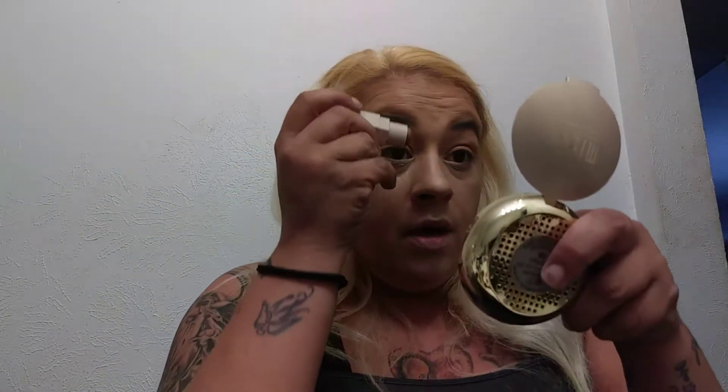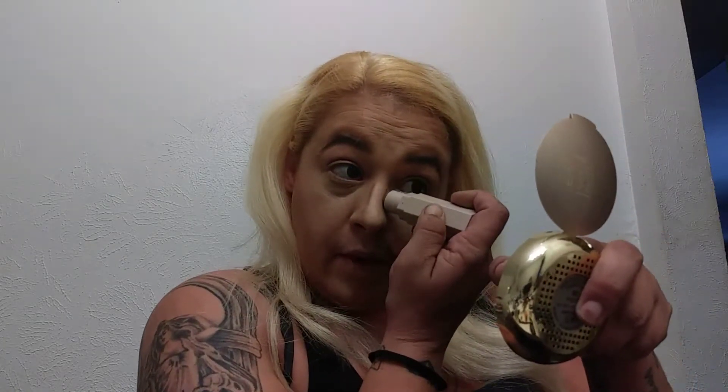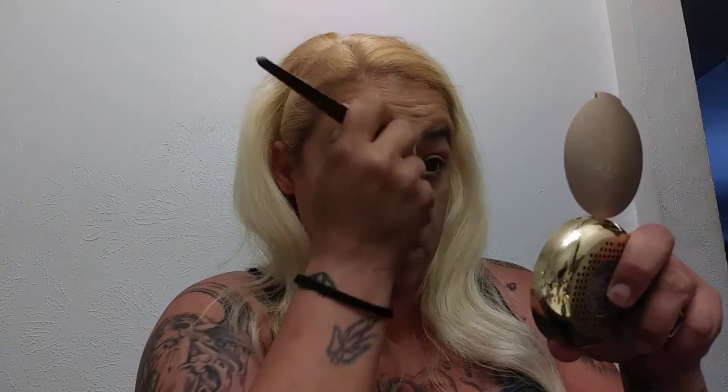I did not do a nose contour — let me do my nose contour and see how I like it with this. I'm sure it'll look beautiful, because that other color was not my color. It was a pretty color, it was just way too cool for me. I am not that cool-toned, so I've got to stay away from the super cool-toned contour colors. Just can't do them.